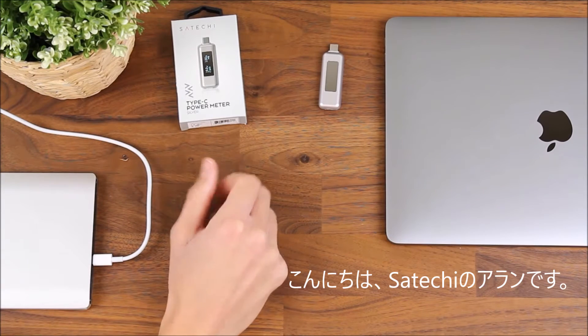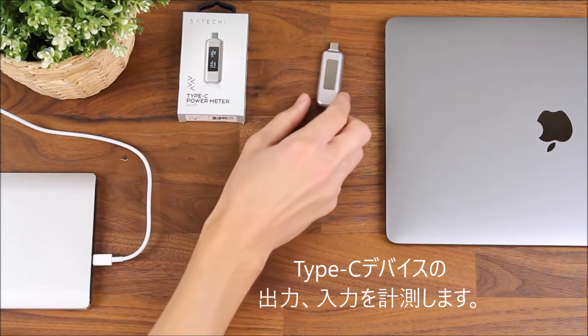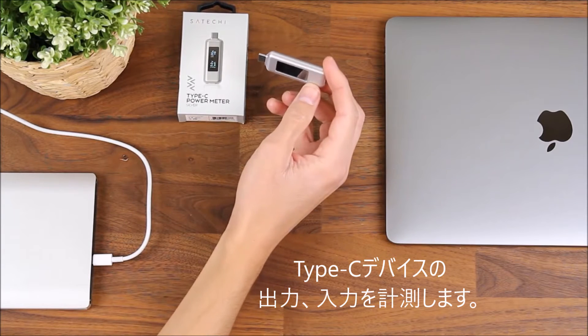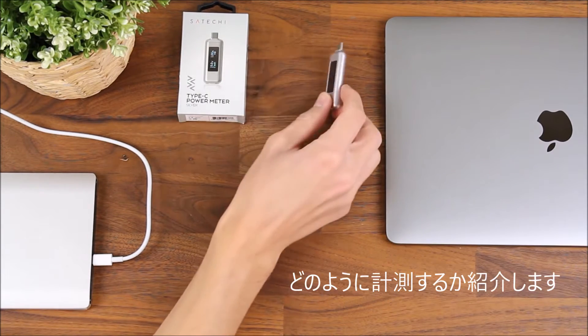Hey there, this is Alan with Satachi. Today I'm going to show you our new Type-C power meter. What this will do is measure power input or power output to your Type-C device. I'll show you how it works here.